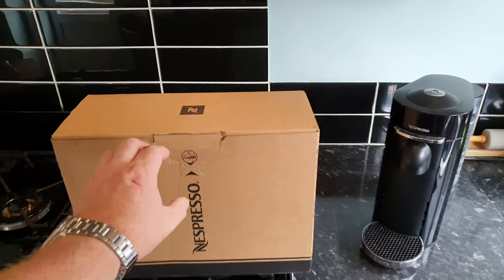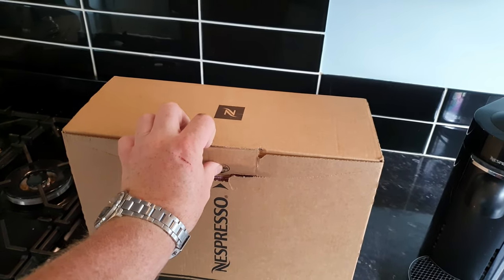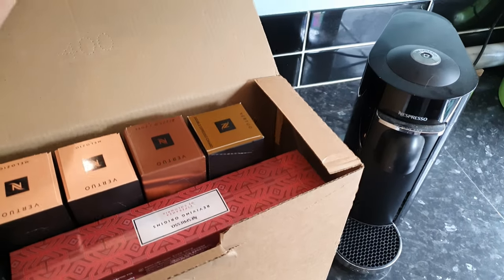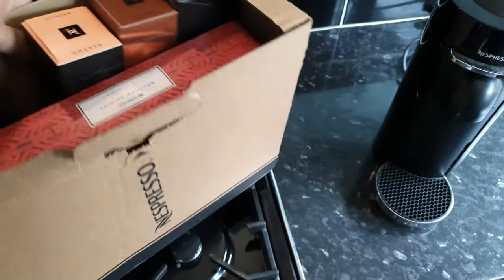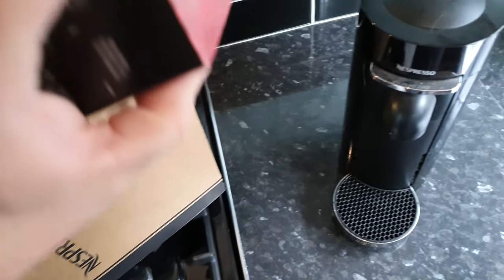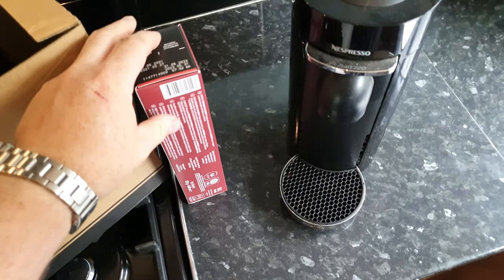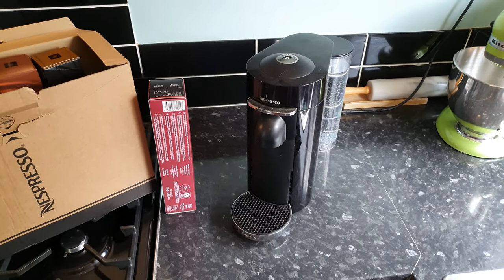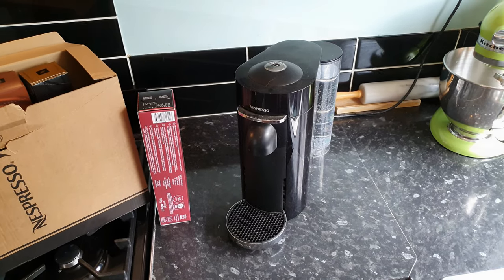I'm excited about coffee delivery day as always, however as you will soon see, before I get to enjoy this delicious coffee I'm going to have to do something about my machine, and you'll see more about why shortly.